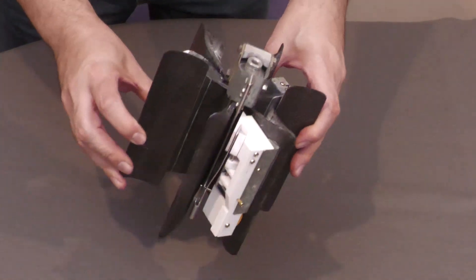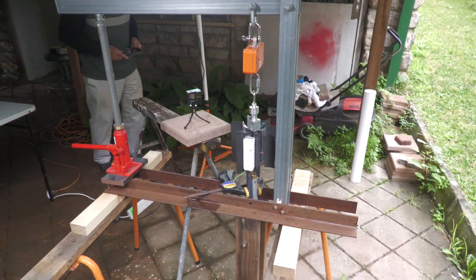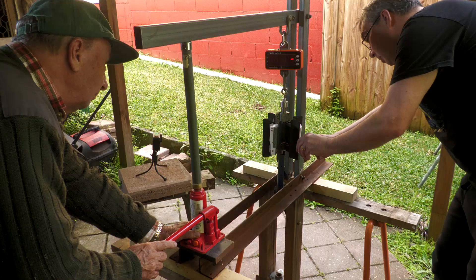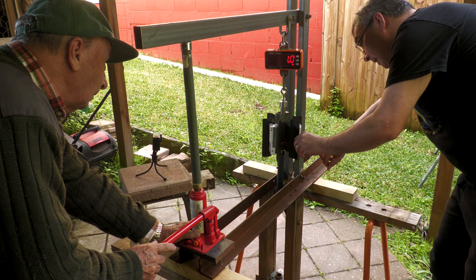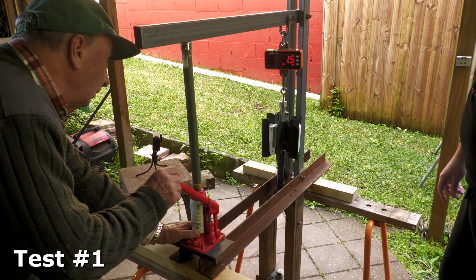To test the staging mechanism we are first using our static test stand we made back in episode 5. This lets us apply the right force without needing to pressurize anything. So here's the first test — it's armed.